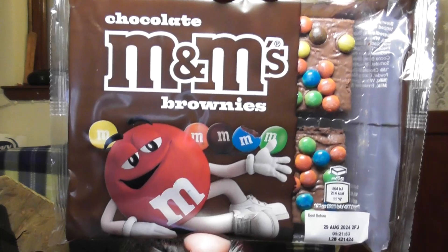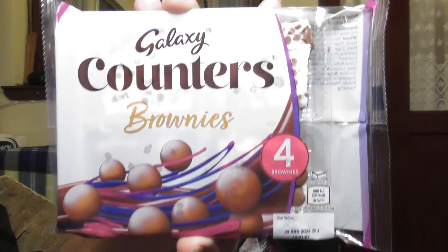That's what they look like. I also found Galaxy Counter Brownies. There they are together.